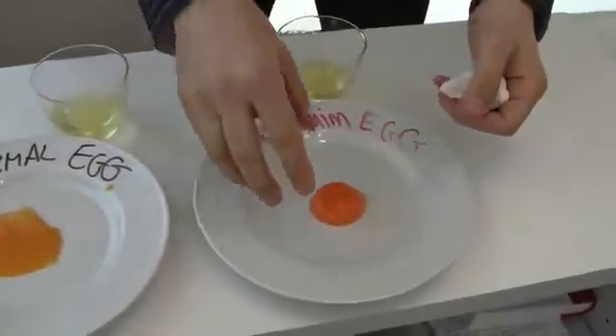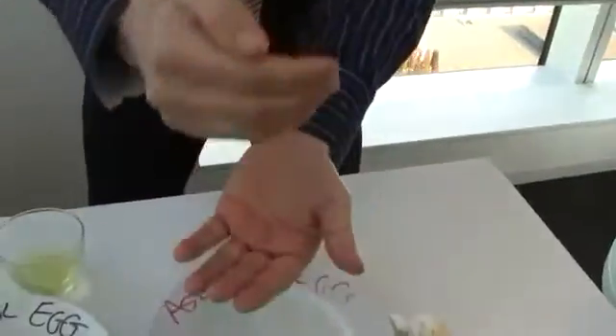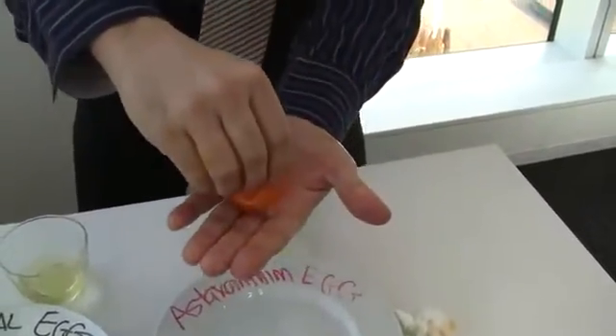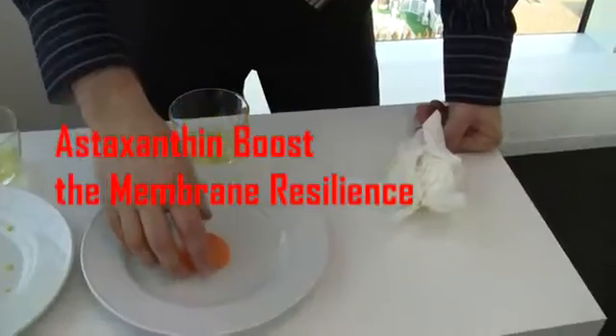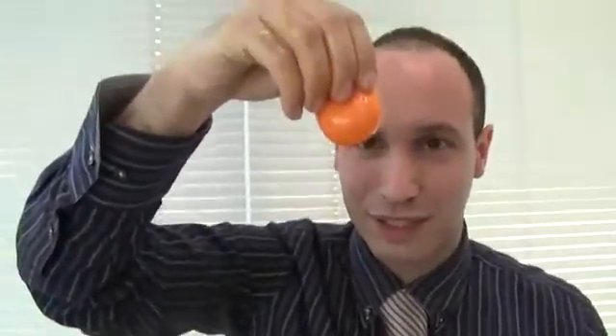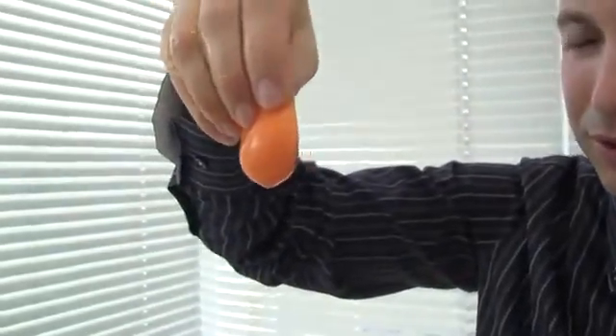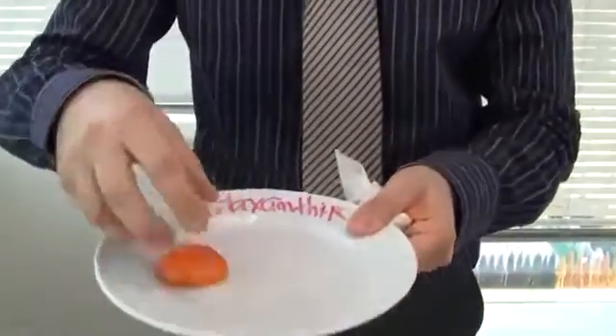Actually, let's keep going with the astaxanthin egg and make it much bigger drops. Here we go — see? And then, finally, we can try to pick it up. Look at this! Isn't it crazy? The membrane is keeping there. Look at this egg — zoom in, zoom in. So we can show that the membrane does remain quite strong with astaxanthin.